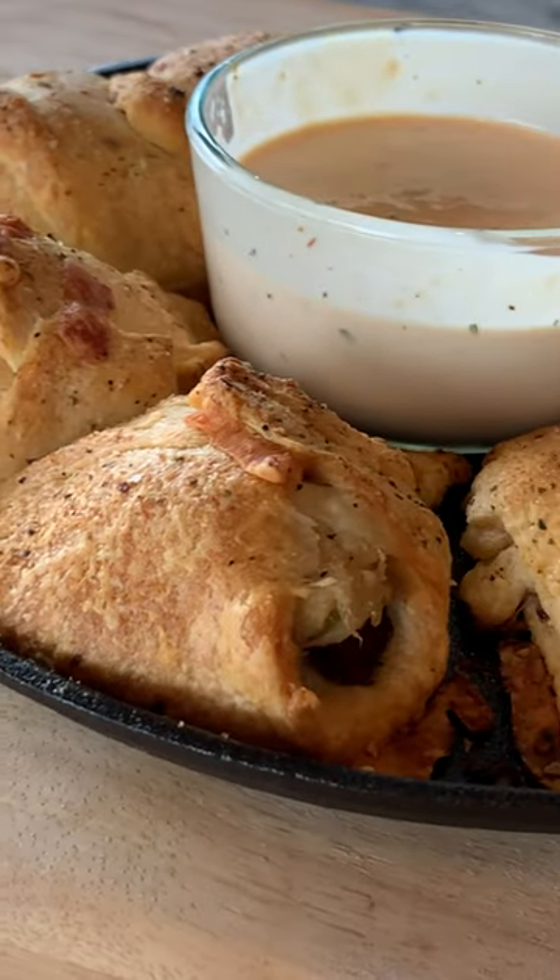Now that our brisket Reuben bites are off the grill, there's only one thing left to do — get in here and try one.